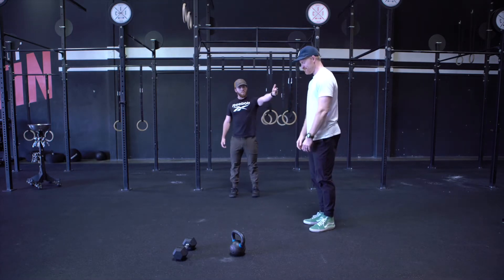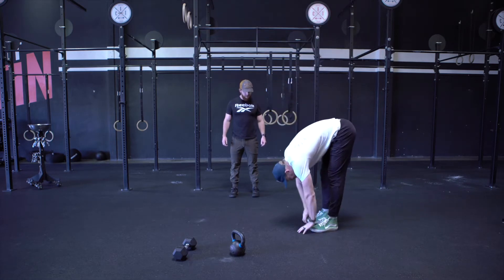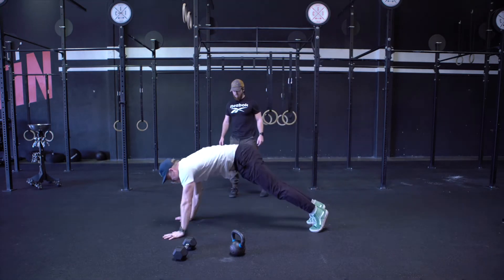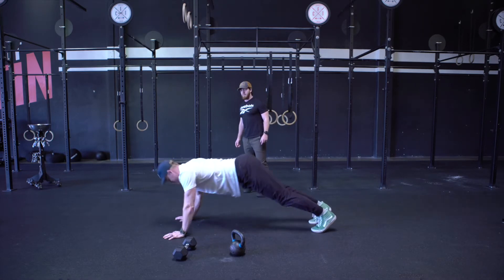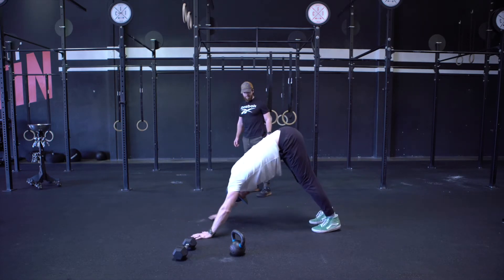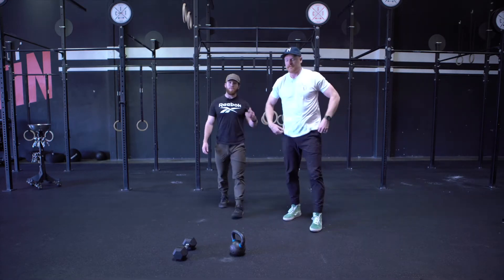First off, we have the inchworm. You guys have done these. We're going to reach tall, touch the toes with legs straight, walk those hands out, lay down, arch the chest, hips up, and keep the legs nice and straight as you walk back up. We're going to go five inchworms.